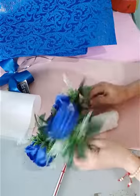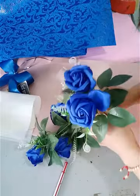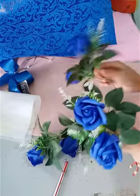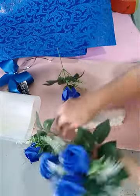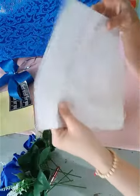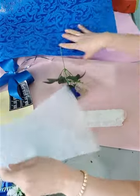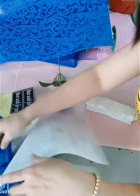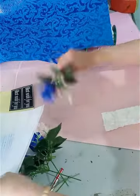Hôm nay chúng tôi sẽ dùng hoa màu xanh, xanh copan đậm. Màu này được rất nhiều các bạn, thấy trẻ cũng thích. Mình sẽ phối hợp với cả màu trắng và giấy màu hoa luôn. Cái cách phối hợp này thì nó sẽ rất là sang trọng và đẹp.